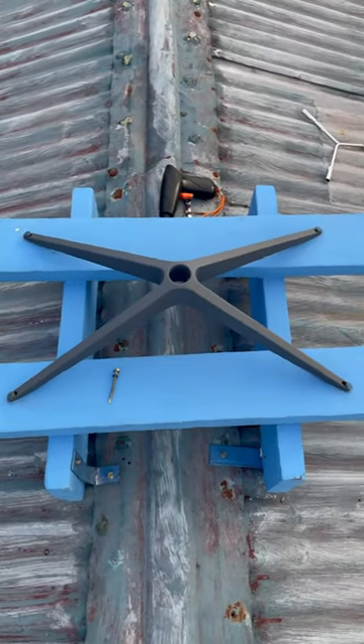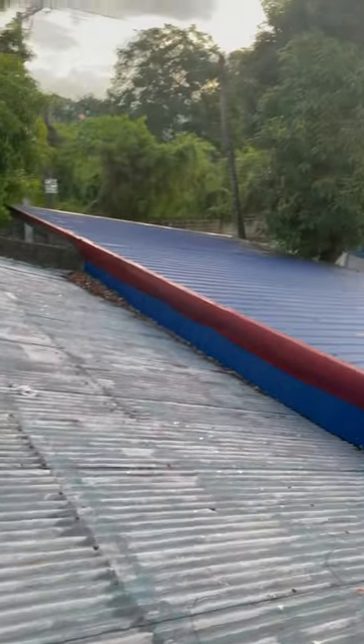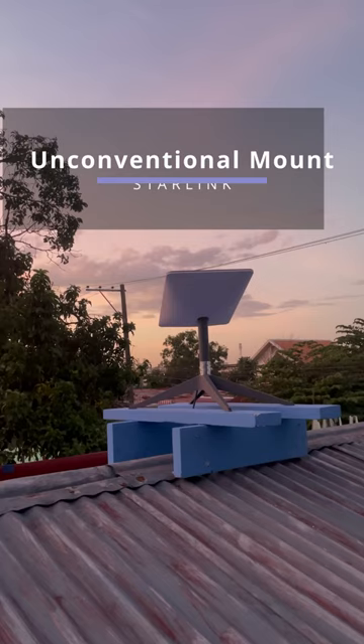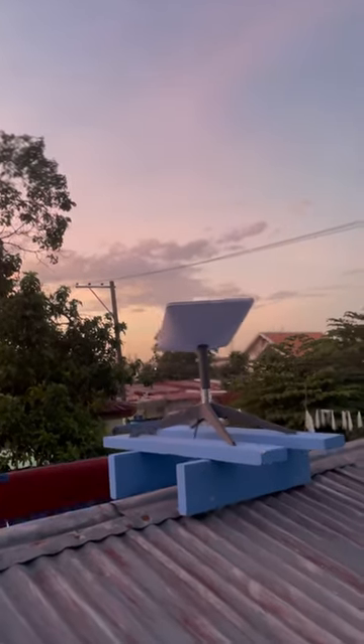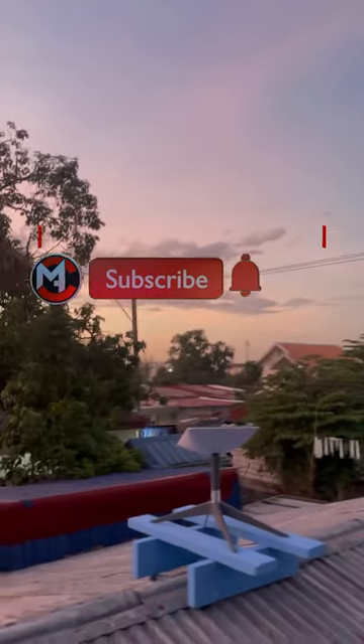So this is what we come up with. Please take note that this setup is temporary as I plan to relocate my office. It's primarily intended to allow us to utilize the Starlink service while the room undergoes painting and other changes. Once we have completed the installation, we will conduct a speed test.